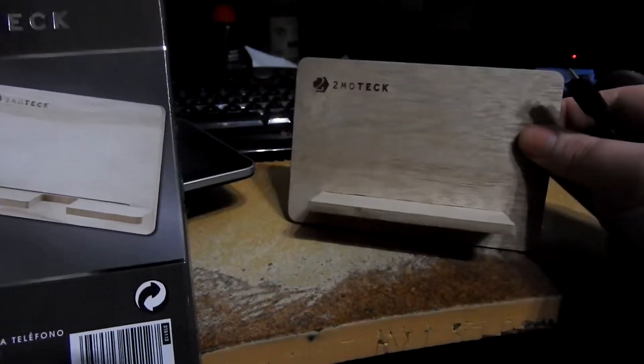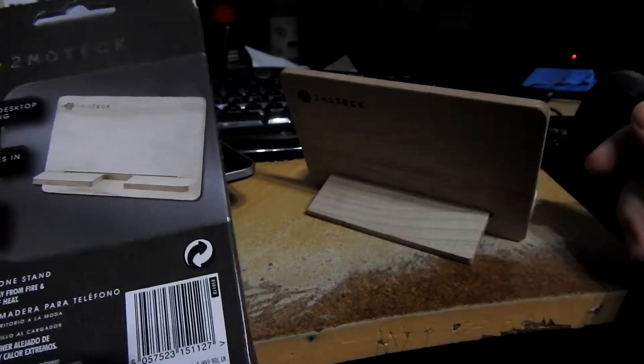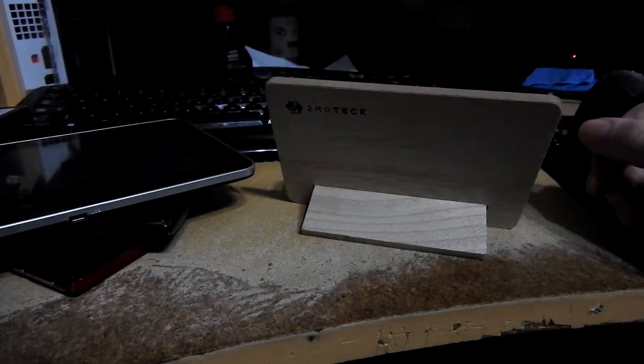That is the Tumotec wooden stand. It's actually pretty neat - for a quid you really can't go wrong. Let me know what you think of this absolute piece of wood.